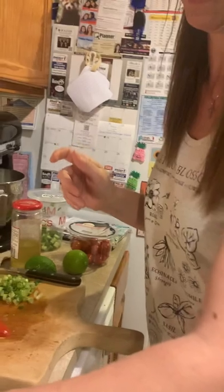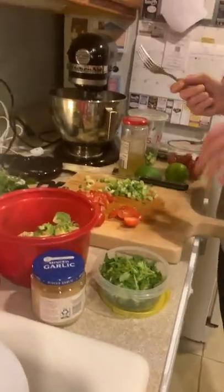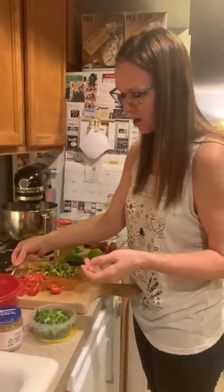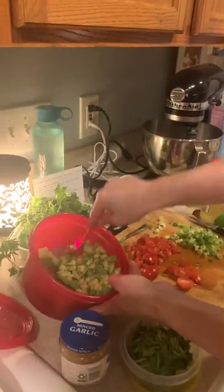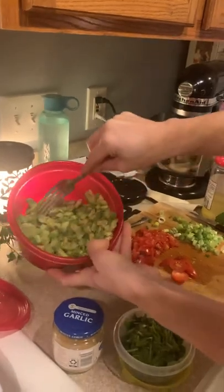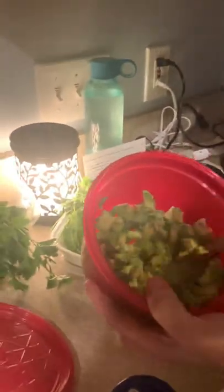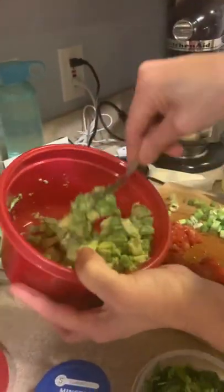Three cups of avocados — well, three avocados. Three ripe avocados. I don't know what the cups equal, but maybe one avocado is one cup. I cut the avocado in the shell and then scoop it out with a spoon. Now I'm going to use my fork and mash it a little bit because we don't want our chunks to be too big — we want some chunks but not a ton. Mash, mash, mash.